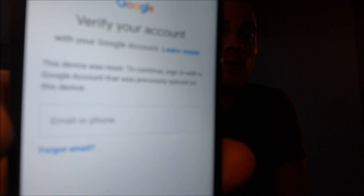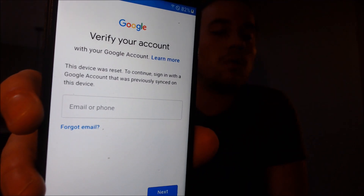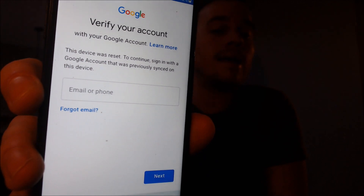One of the services that our customers most frequently ask us to perform is the removal of the Google account lock security feature on an Android device. Here with us today we have a Samsung Galaxy J3 Luna Pro that's originally from Straight Talk or TracFone here in the US.